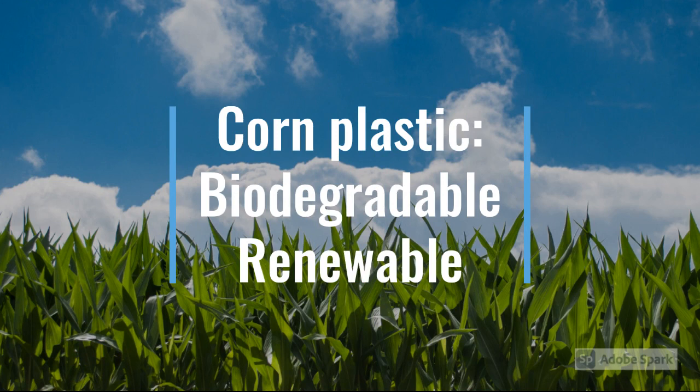Corn plastic, like the plastic we're making today, is biodegradable. That means it breaks down back into natural components that are not harmful to the earth. Corn is a renewable resource — we can grow more of it, unlike fossil fuels like oil that are used to make most traditional plastic.